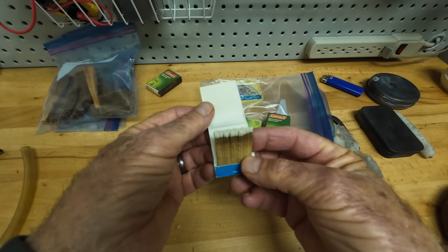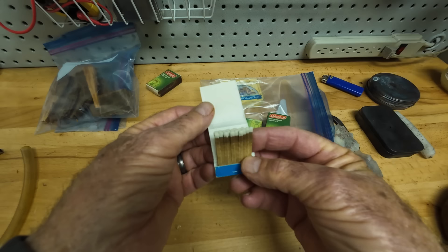For sure don't carry paper matches — thank you Albertsons, but I don't carry these. These are the worst. A little dampness and they're done.